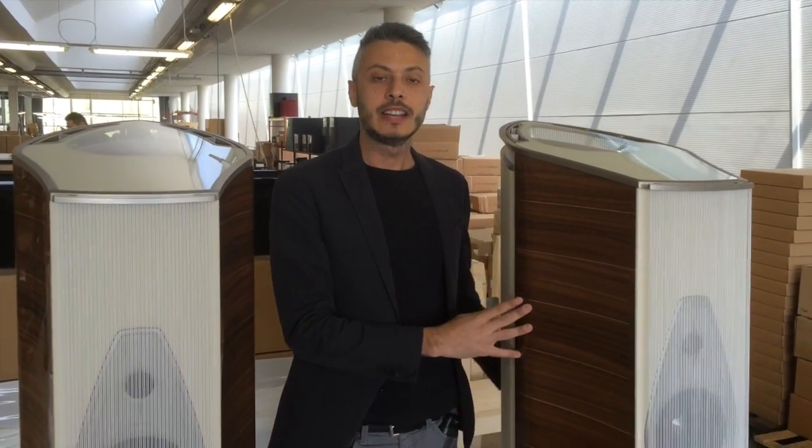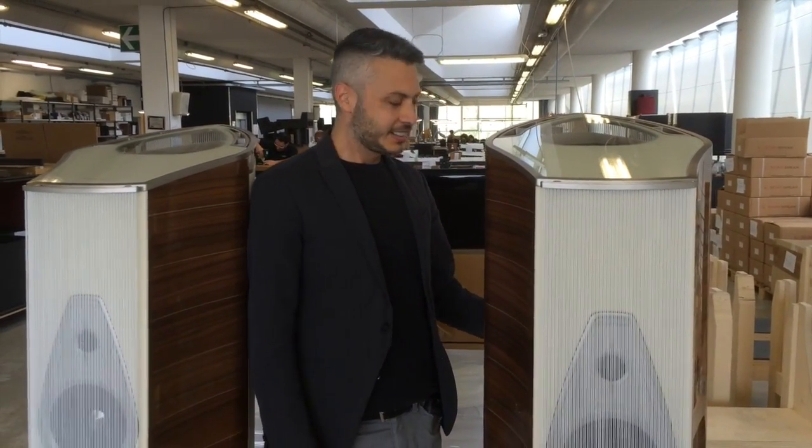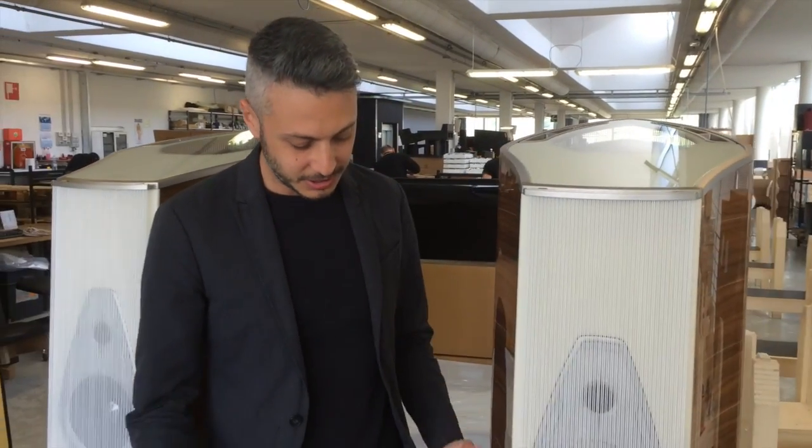This particular finish is created for the Munich show. We want to understand what the response from the customers is, because Sonus Faber is always searching for new types of finishing and new types of design. We want to create something beautiful for the environments of our customers.